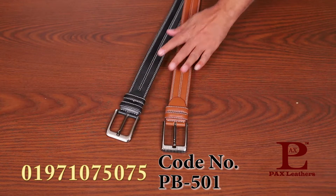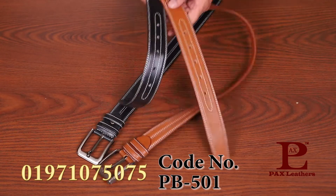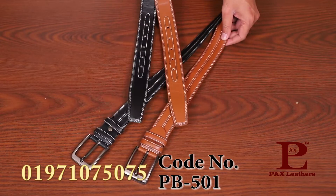This belt is made of two colors. The other colors are on top, giving it a one color shape.